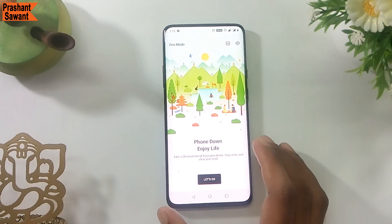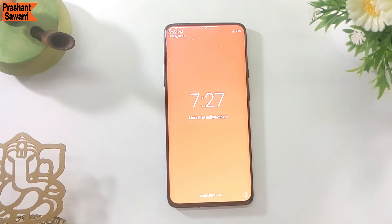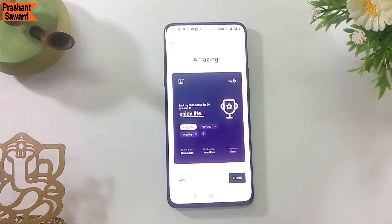Zen Mode helps you unplug and take a break from your smartphone for 20, 30, 40, or 60 minutes. It forces you off your phone and disables everything aside from the camera and emergency calls.